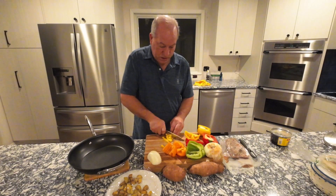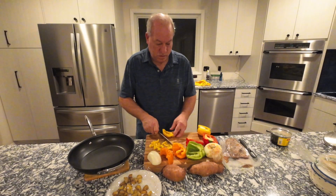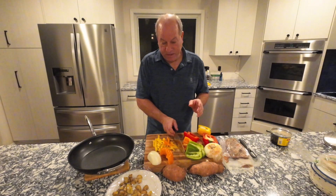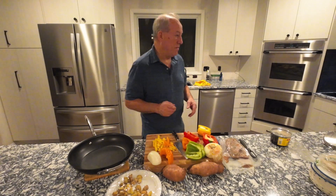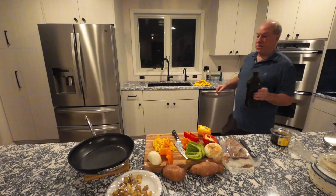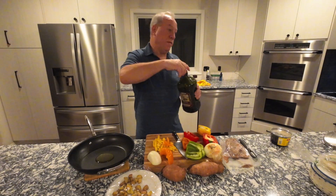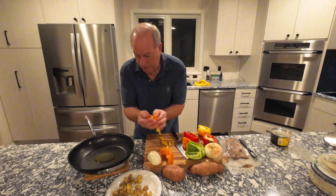Let's julienne our pepper. While I'm cutting, rather than throwing them into another container I'd have to wash, I'll just throw them right into my pan. I'll grab some olive oil — about a tablespoon in there — then just throw your peppers right in.